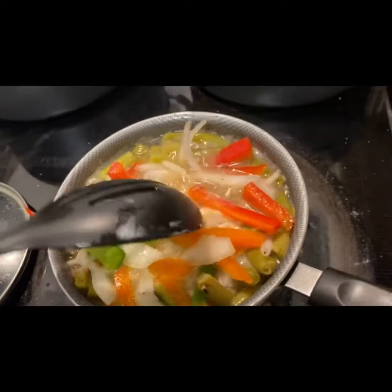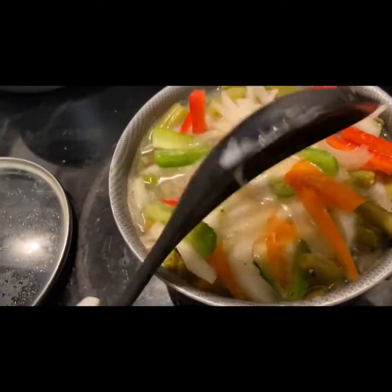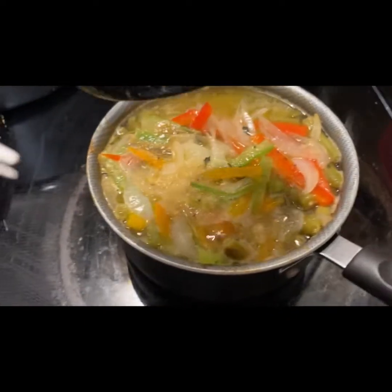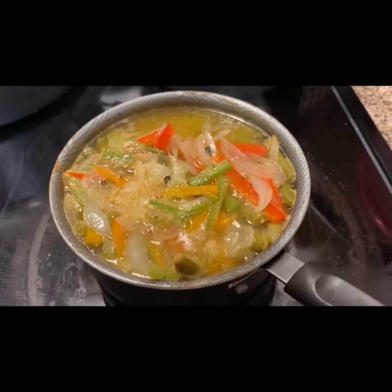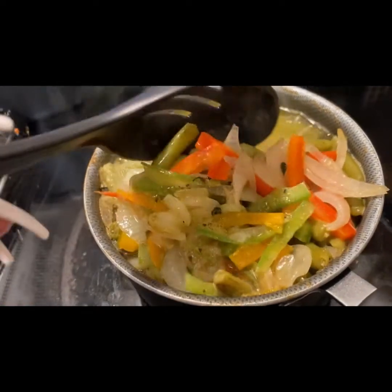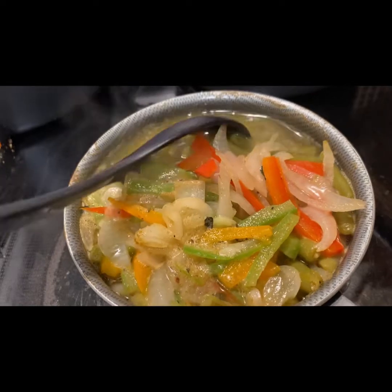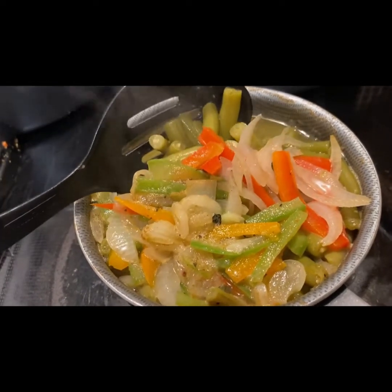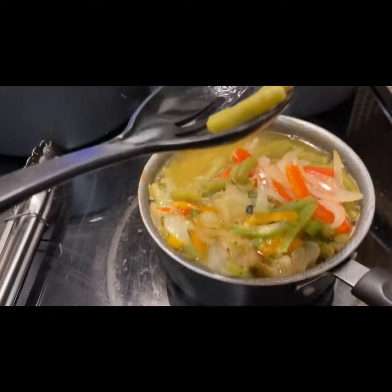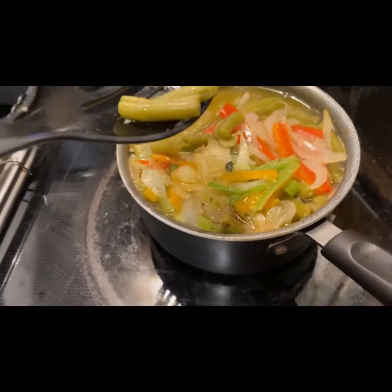I'll be back to show you how it's going in the next clip. My green bean recipe is turning out perfectly. Also, by the way, I have like 10 different green bean recipes. My cookbook shall be coming out really soon and I want you guys to check it out — I'm going to have over 300 recipes in my cookbook.